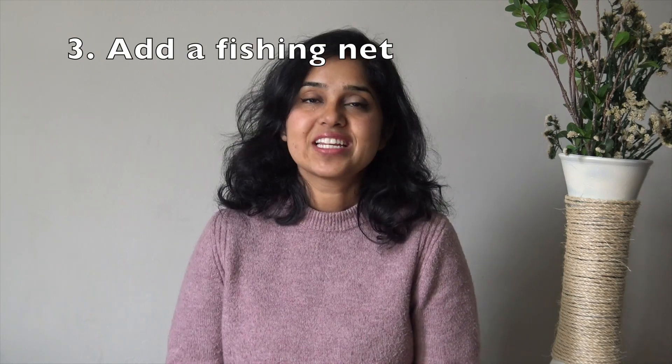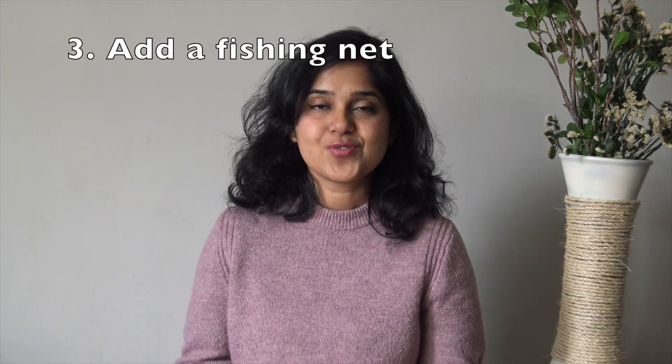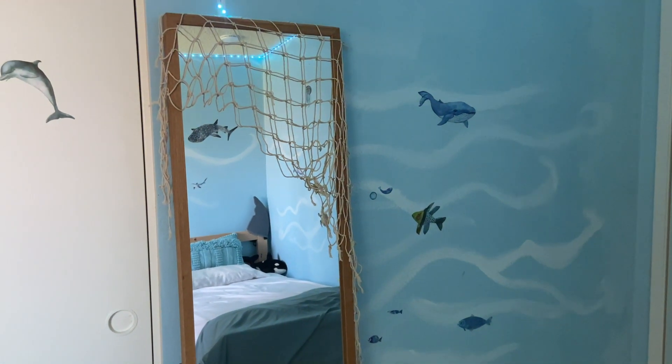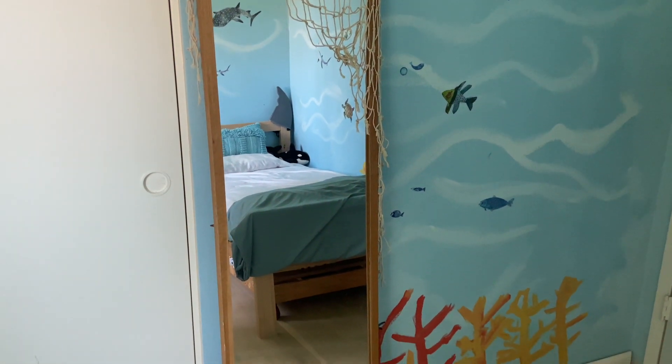Step 3: Add a fishing net. Fishing nets are a great way to add texture and depth to the room. You can hang a fishing net on the ceiling or on one of the walls. I put it here on the mirror. I also added starfish and other beach treasures along with the net.